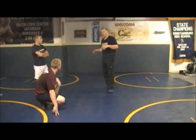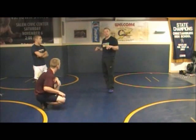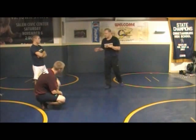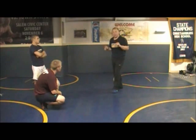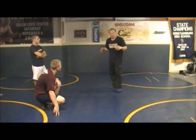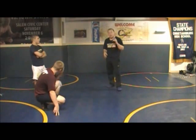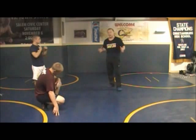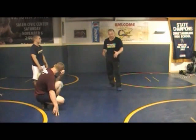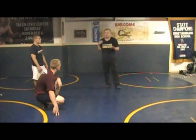My guys know we're going to go into our float series where we're hitting knee taps and dumps and stuff like that, and those sometimes take a little more time to develop. They know if it's a tie match, if they're down by a point and they get a front headlock on the knees there, they better be going quick, trying to backhand, get behind the guy, win that match. If they're in a situation like that and they're hanging out looking for knee taps and dumps and stuff like that, they're going to be in trouble.